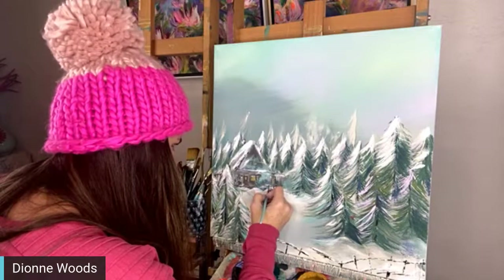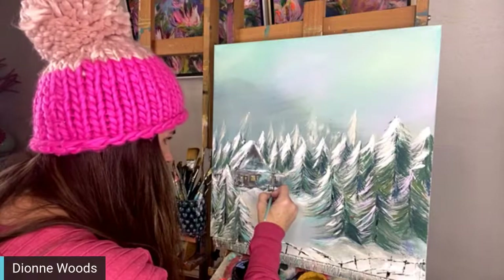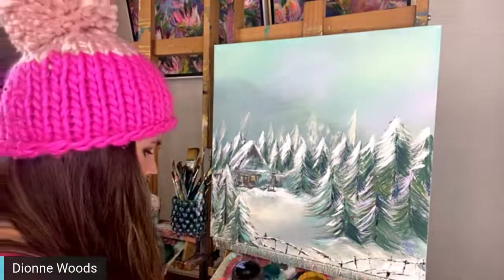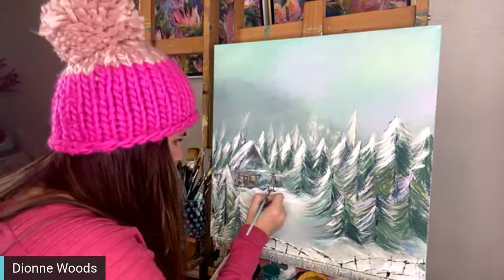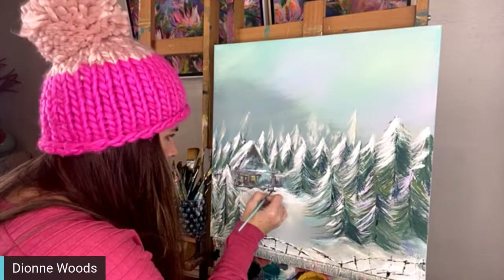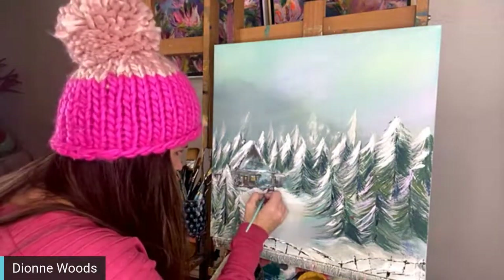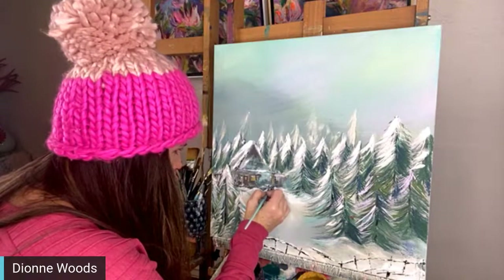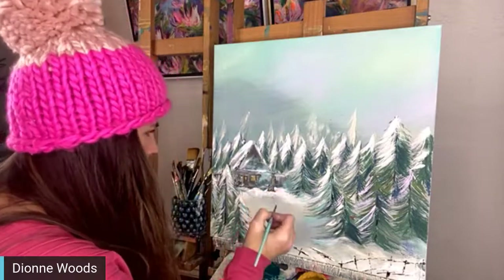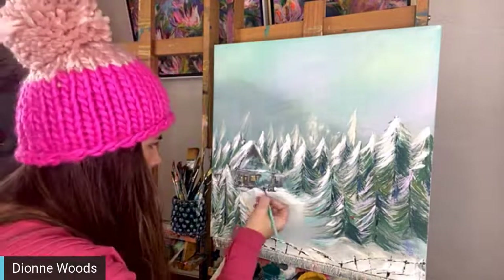Do you think they call it the Tipsy brush because you have to be tipsy to use it? No - I named it the Tipsy because it comes to a tip - it's a liner brush. Maria Alcock says this is beautiful, hello from South Africa! So glad you're here. I really need to create a check-in map for everybody - start checking off the list of countries and states. That'd be pretty cool!